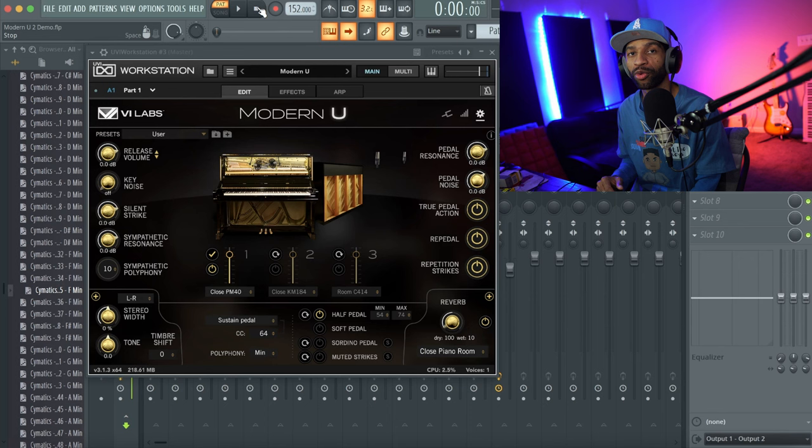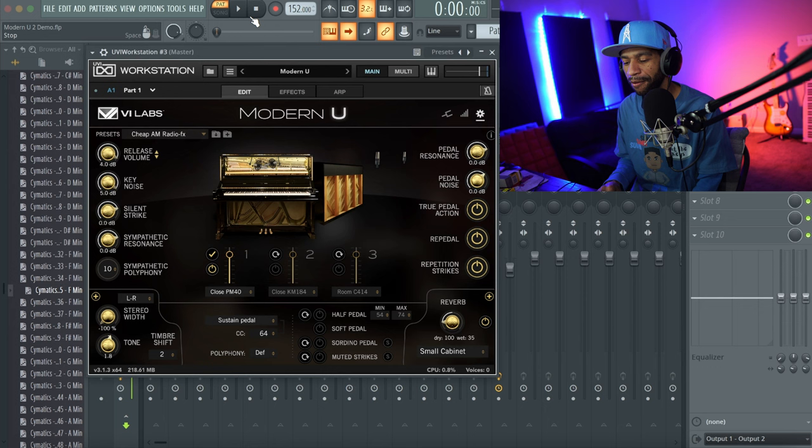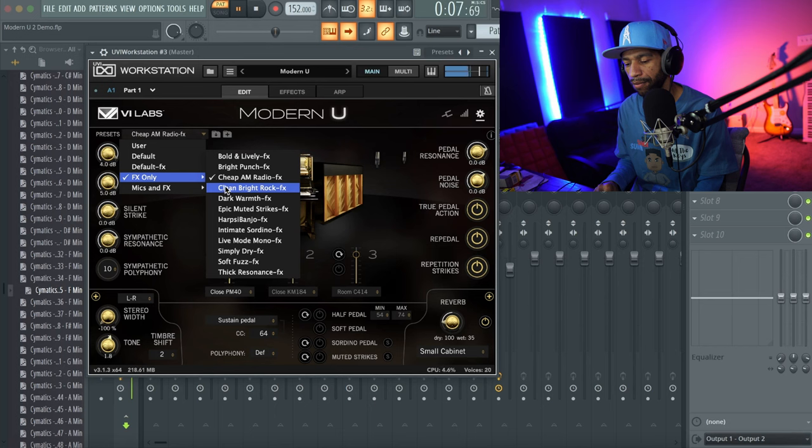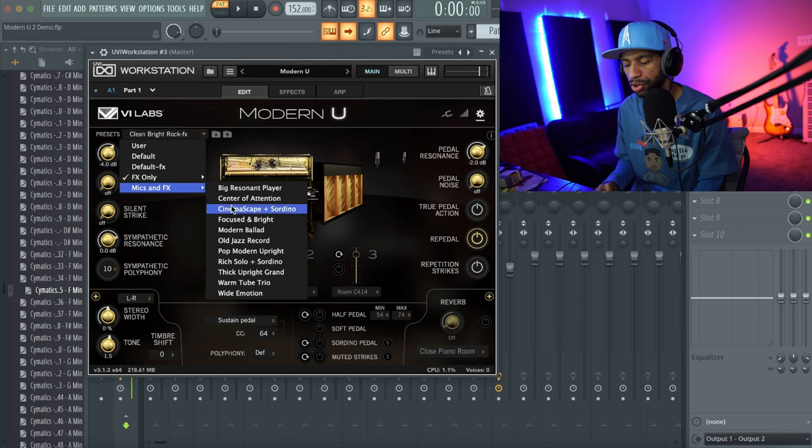In my opinion this piano is perfect for lo-fi jazz, boom bap, trap — really anything. There are a bunch of different presets you can go through that apply different effects to the piano to make it sound different. It's the same piano but with different effects. Let's start with the 'Cheap AM Radio' preset in the spirit of lo-fi. You'll want to watch the loading menu because it takes a moment to load samples — it's a well-sampled instrument. This thing sounds beautiful.